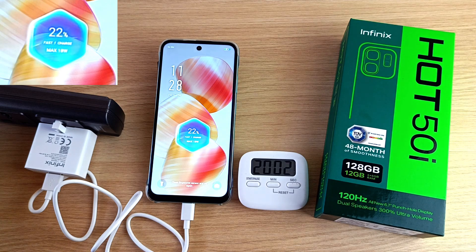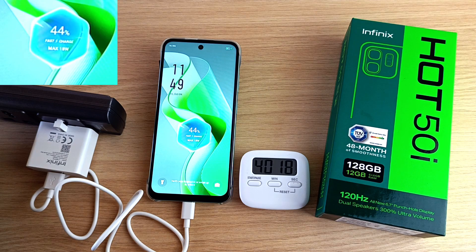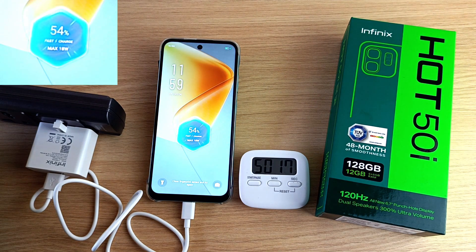22% in 20 minutes. 33% in half an hour. 44% in 40 minutes.